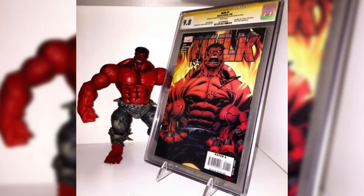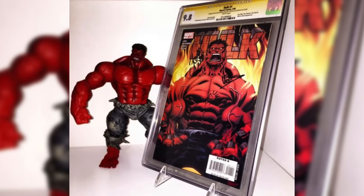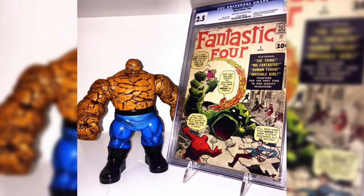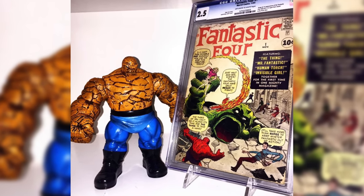I wanted to make a video talking about how I got into this hobby and what led up to it. I had already been back into comics for a few years — getting single issues, graded comics, and key issues. I started looking around in hobby shops for things to accentuate my collection, so I started picking up Marvel Selects. These were action figures with pretty decent-sized figures for characters like Hulk, Abomination, or Thing.